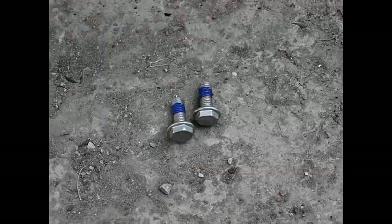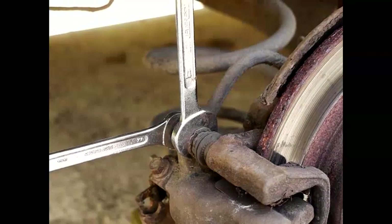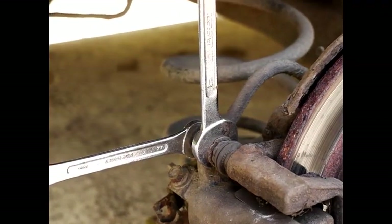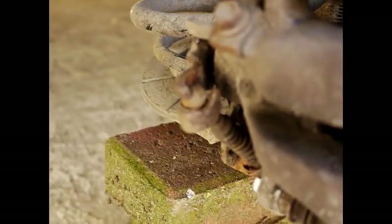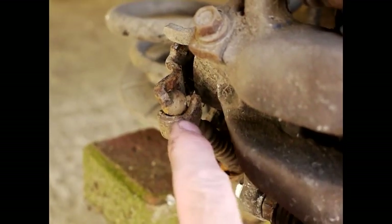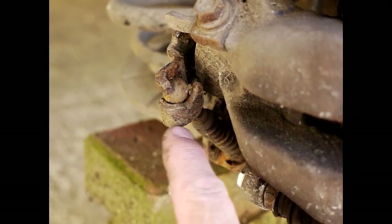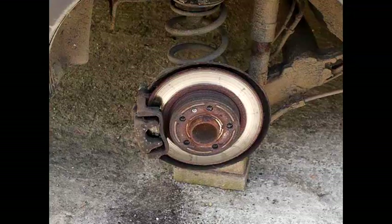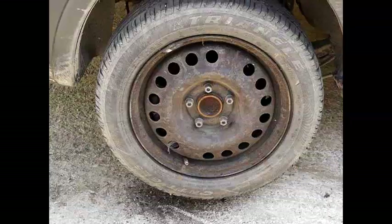These are the old caliper bolts, and you get a courtesy set when you buy the brake pads. The blue material on the replacement bolts is a locking material which stops the nut from vibrating loose. Reattach these with two spanners — a 13mm and a 17mm. Don't forget to put all the brake components back: put the ball back into the joint, don't put grease anywhere near the brakes, and don't forget to put the clip back in.